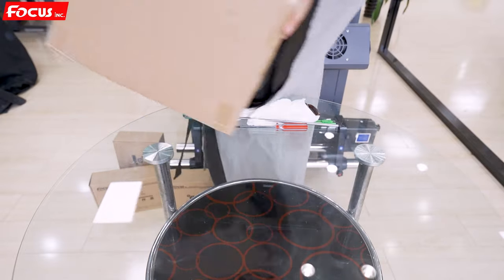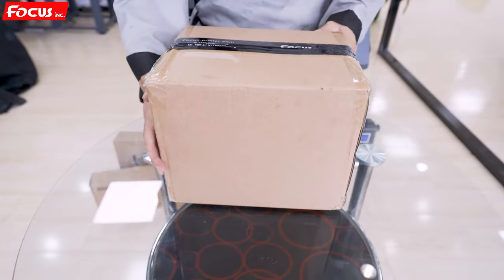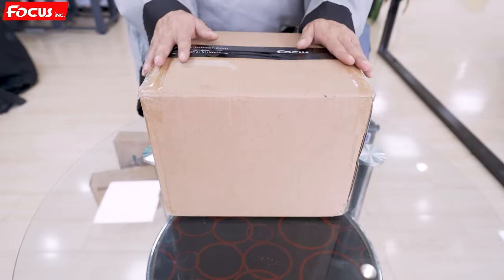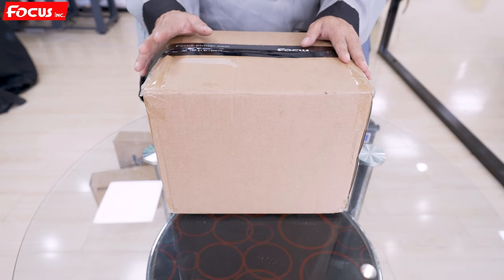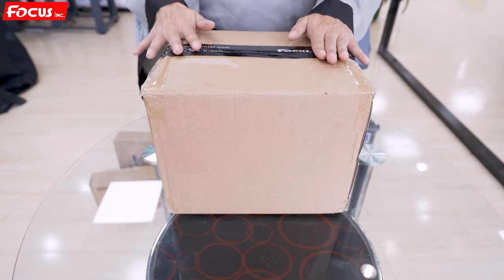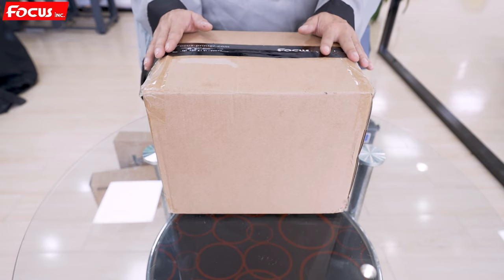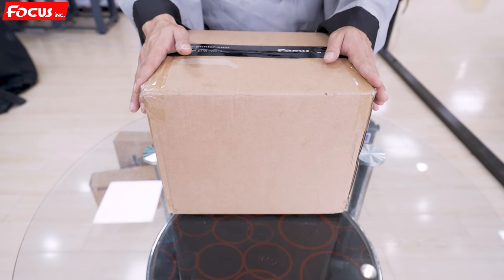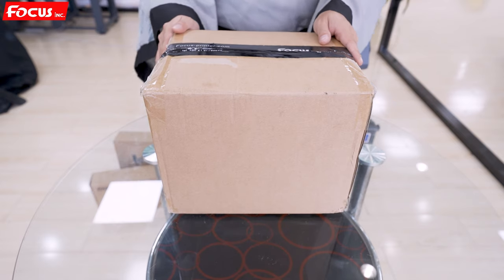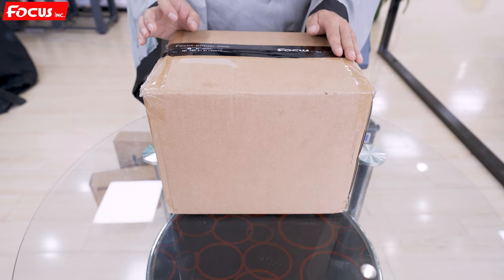For installation, you need to prepare the ink. You can buy it from Focus, and we strongly recommend you use ink from Focus because different inks have different characteristics, especially for color reproduction and print quality. The ink matched to this printer is tested before delivery. Different inks require different viscosity and formulas, especially for DTF printing, which requires high density for white ink and good quality for color ink. You also need the hot melt powder, which is sprayed on the surface of the film to create adhesion on the fabric.